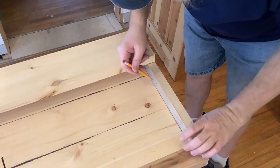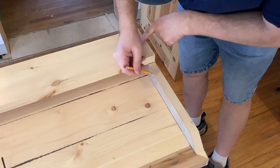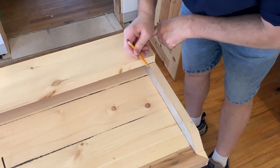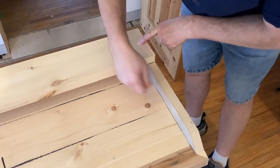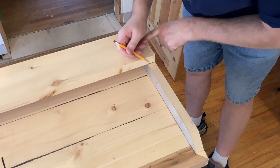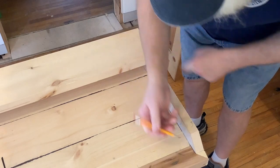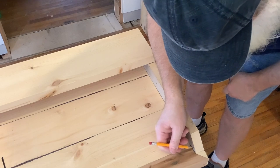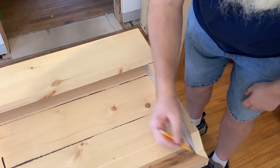I'm going to be removing these side boards so I can router them, but I want to know where this one ends because I'm using a chamfer bit and I don't want it to be under there — that'd look weird. So it's got to stop right about here, and then right here, and then I will sand it smooth where these transitions go.